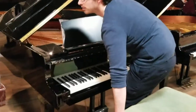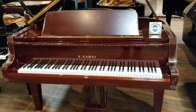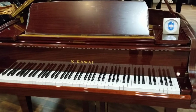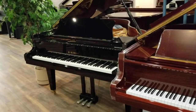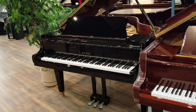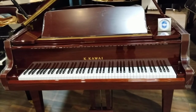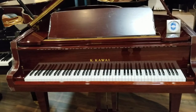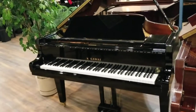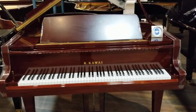Now we're looking at the GL-40 and the GX-2 side by side. The GL-40 is in a beautiful brown tepelli mahogany — this is a 5'11". The GX-2 is the successor to the wildly popular RX-2. The RX-2 had a traditional wooden rim, so if you've played an RX-2 in the past, it's actually going to be a little closer to the GL-40 in terms of build for the sound. The GX-2 is going to be the performance level of the GX series, but some people prefer one over the other.